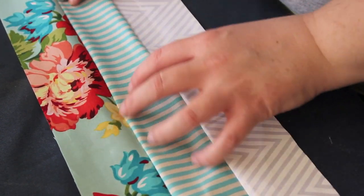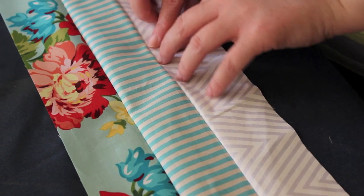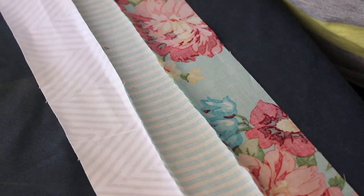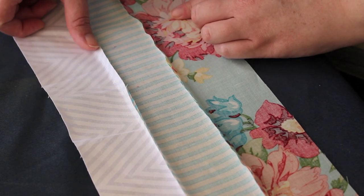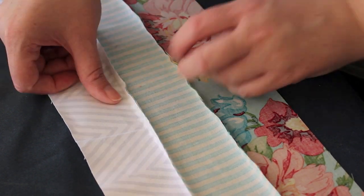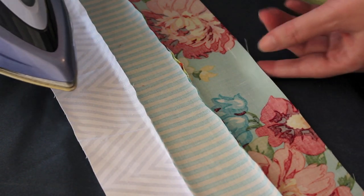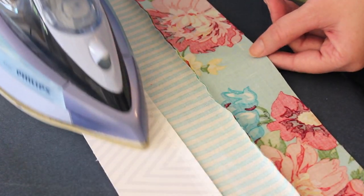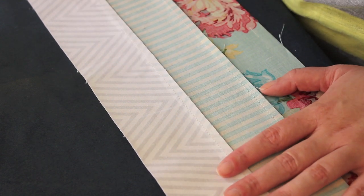So we've sewn all three strips together and it's time to just iron them so they're nice and flat. Because we've got a light fabric here with darker shades, we're going to press the fabric on the back away from this lighter fabric. So these seams are going to be going this way. I'm going to get my nice hot iron and we're just going to iron them nice and flat. Do that along the whole length of the strip.